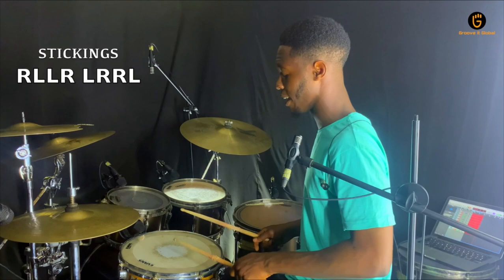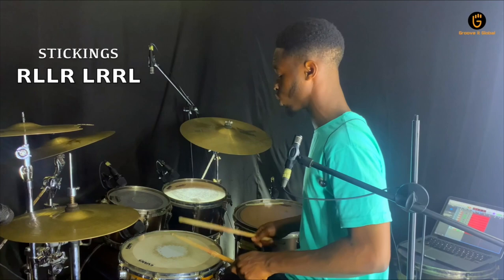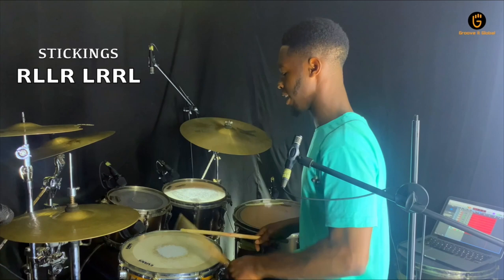Right, left, left, right, left. Right, right, left, right, left. Right, left. Once again: right, left, left, right, left. Right, right, left, right, left. Right, left, left, right, left. Right, left, right, left.